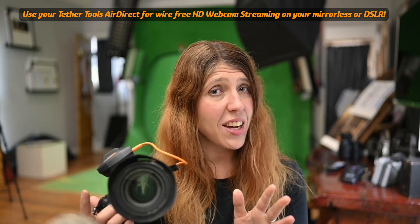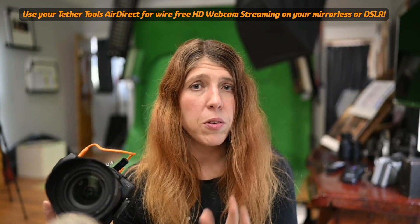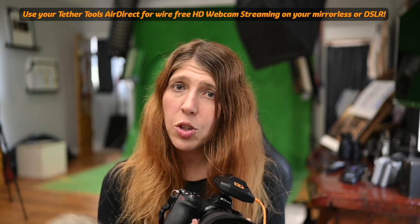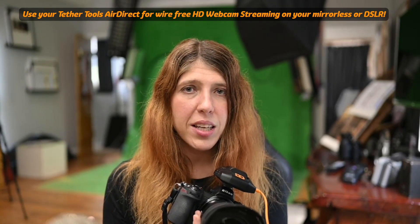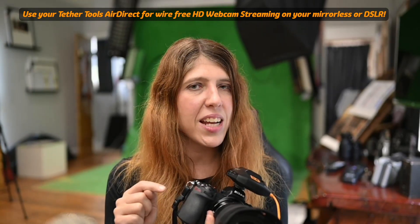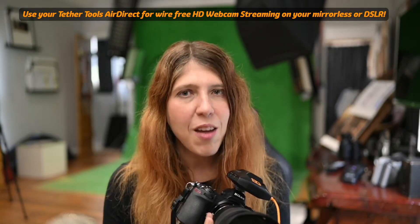I hope this excites you guys as much as it excites me. Ecamm Live have a demo version, so if you've never tried it before, go and download their demo. Plug your camera in, check it out, see if it works and try your AirDirect. And if you haven't got a Tether Tools AirDirect, I recommend you go get one because it is the most brilliant thing ever.